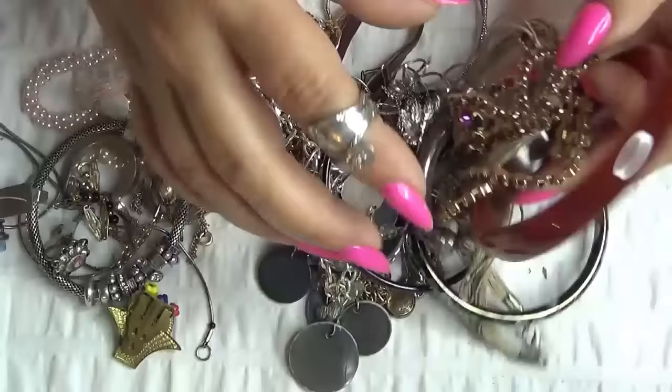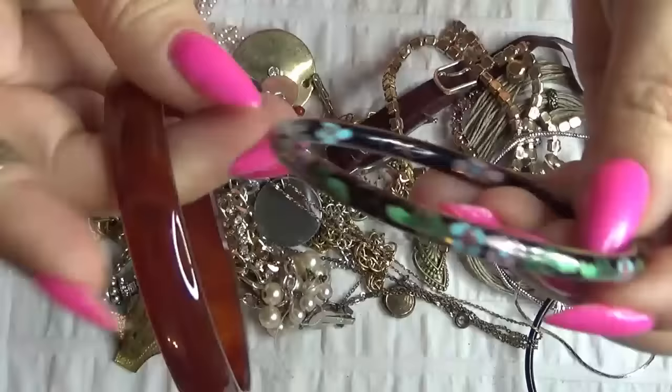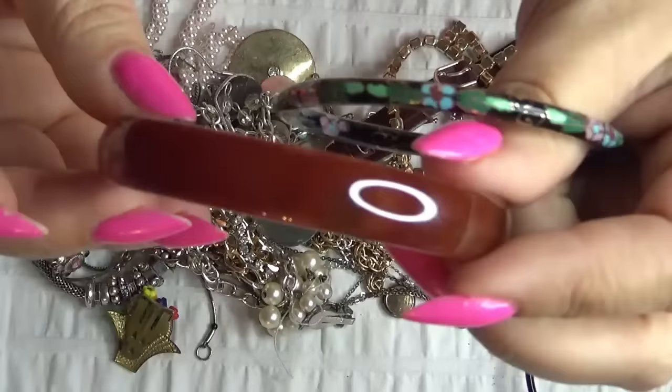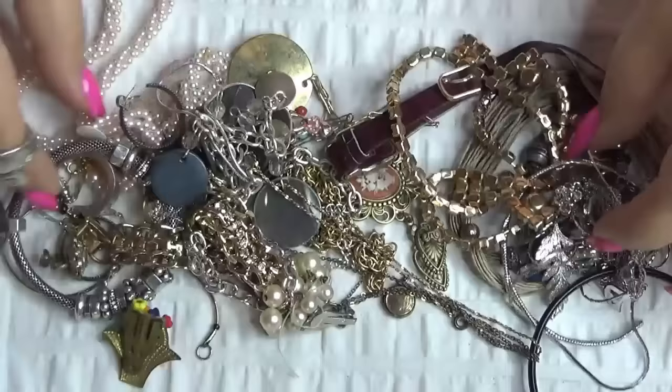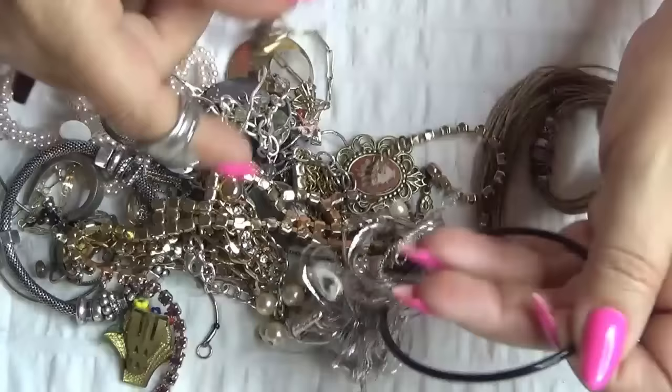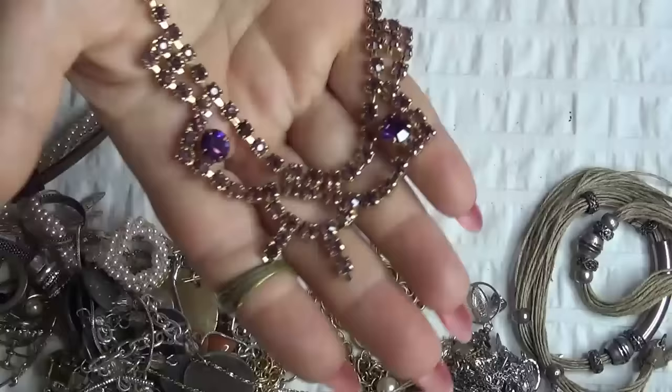Then I have whatever I have in there. This one is a cloisonne bangle. And this one is carnelian — I love the color. And this is a glass pendant. And one of those money clips. And then I have a vintage purple rhinestones piece, very nice, gold tone, very sparkly.